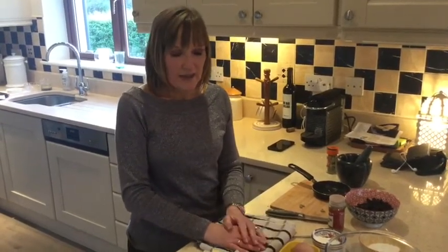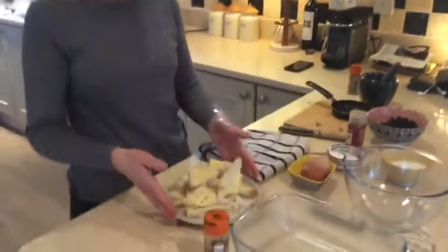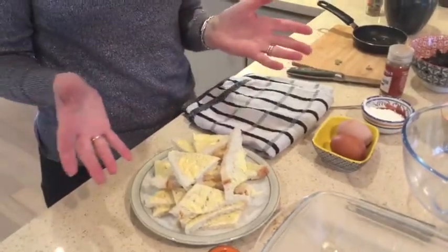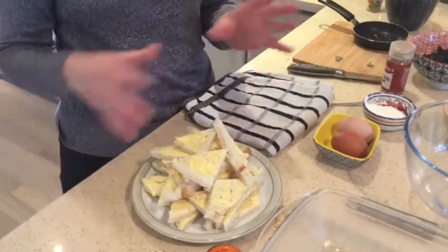It's just such a hearty comfort dessert at this time of year when it's cold and wet outside. The first thing I've done is I've buttered six slices of white bread — you can use whatever bread you want, and it's also a great way of using up bread that might be left over from something.